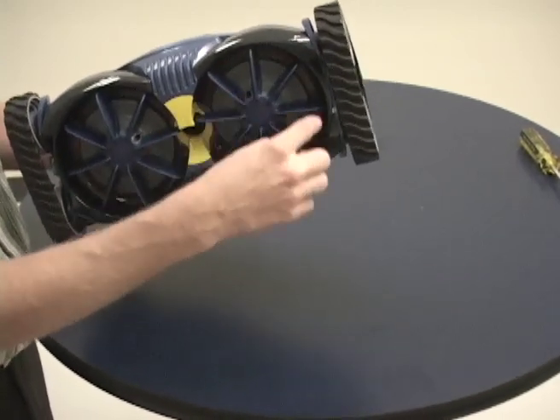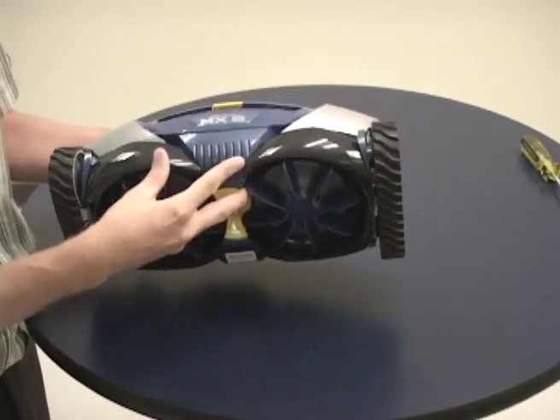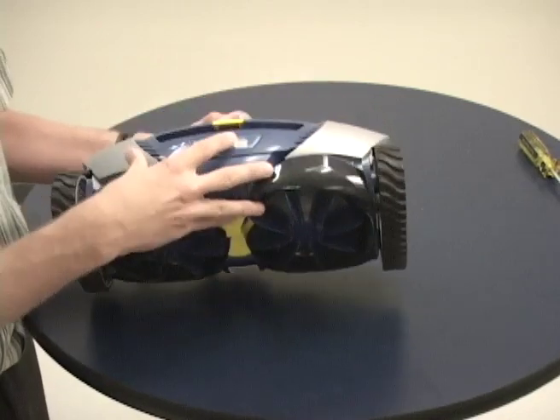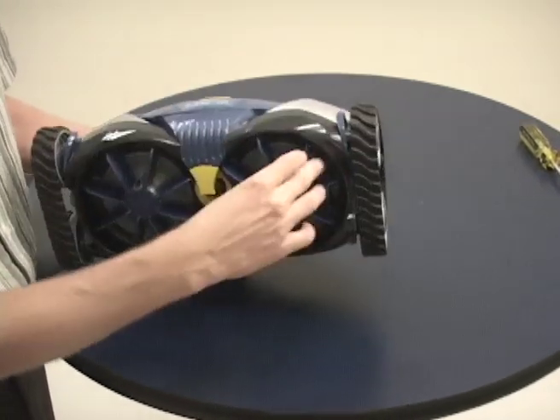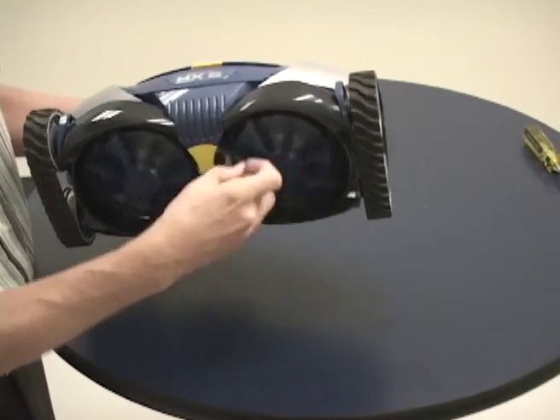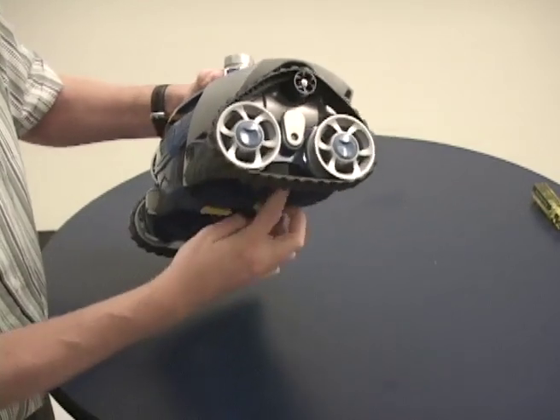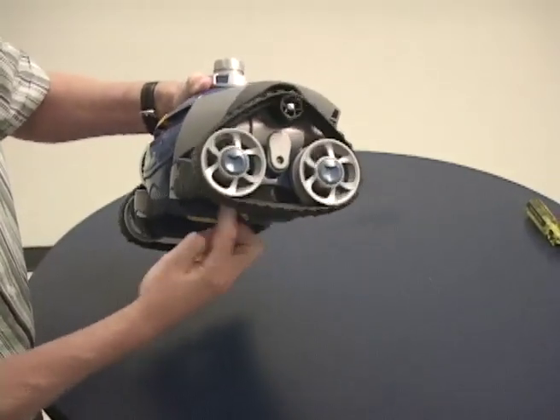If we turn the right side scrubber in a clockwise rotation, we'll turn the drivetrain of the whole system. The whole system's drivetrain is tied to each other — turning this scrubber is just like turning the engine. As we turn that scrubber, we'll notice that the track is moving in a direction that will take the cleaner forward.